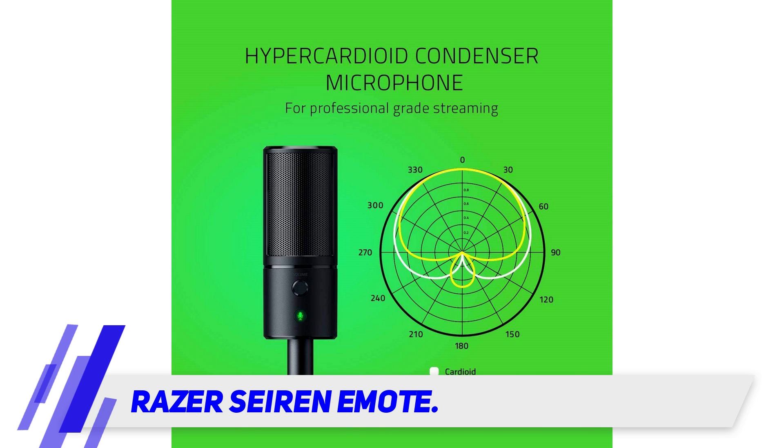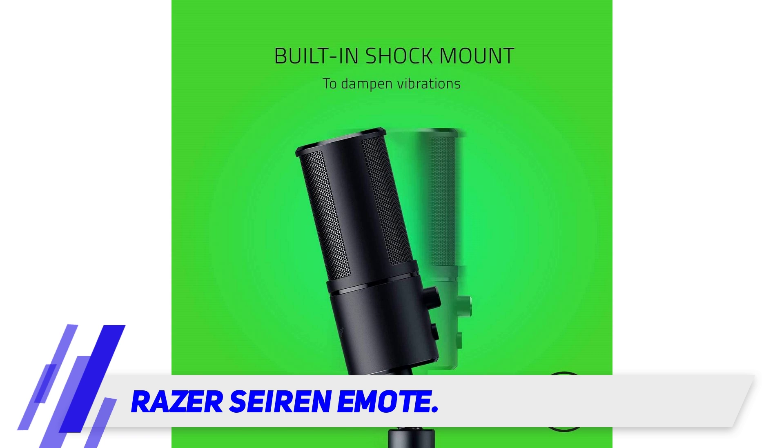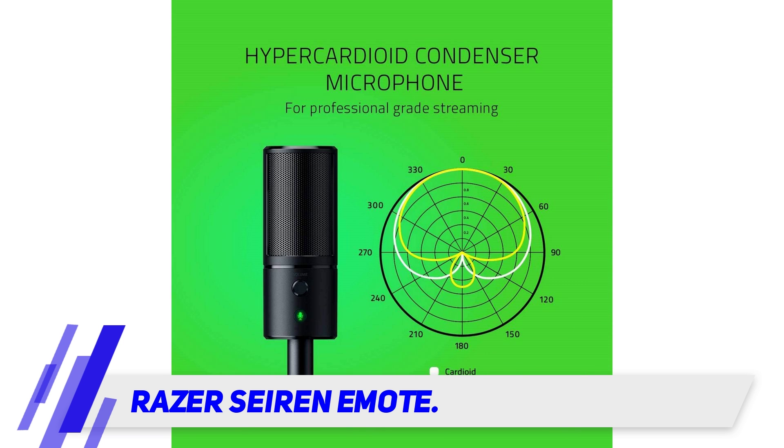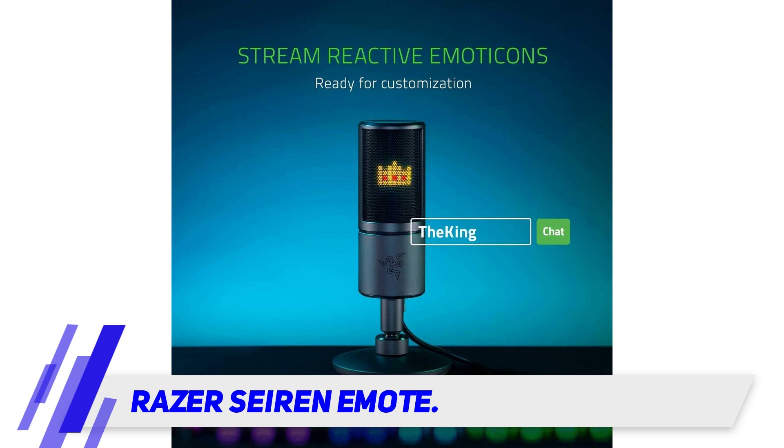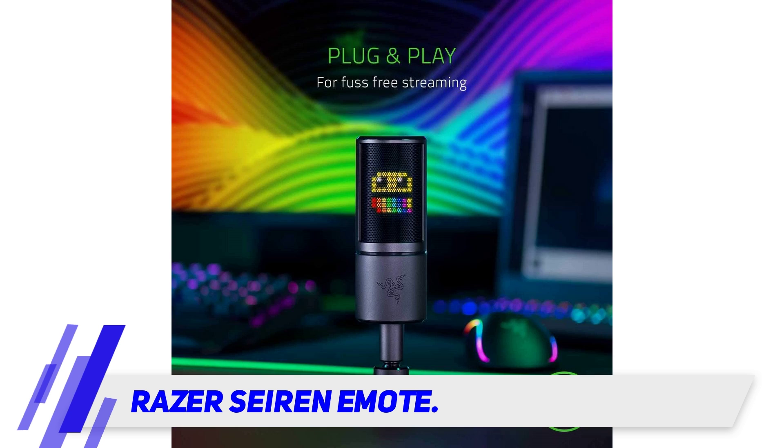As for audio performance, one of the highlights is the shock mount to reduce noise and vibration. Razer has upgraded to a hyper-cardioid polar pattern from the super-cardioid in its previous gen Siren X. Results are satisfactory, offering rich vocals but also capturing ambient noise if within range. Noise cancellation works out nicely but not as consistently as it should. You do get volume control and a mute button, although no gain control.